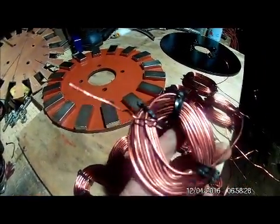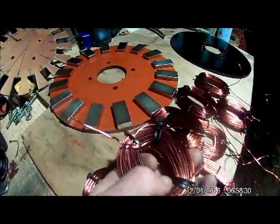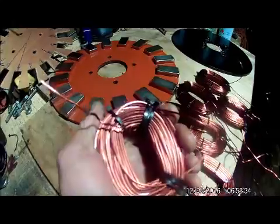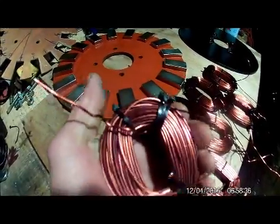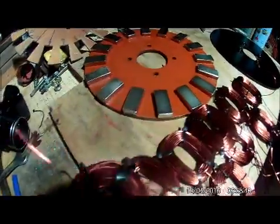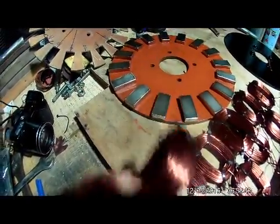Worth noting: this one ended up a lot wider. I've pulled some wire out of it, which is why it's gone funny — I lost tension during the production process and it ended up a lot wider. So it's a backup one if I need to take it apart.